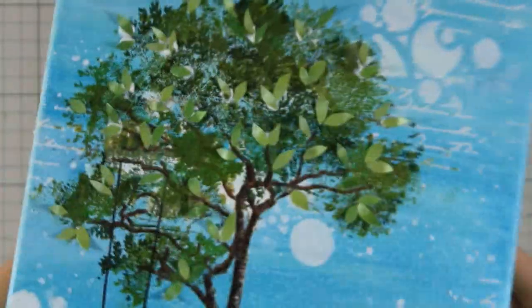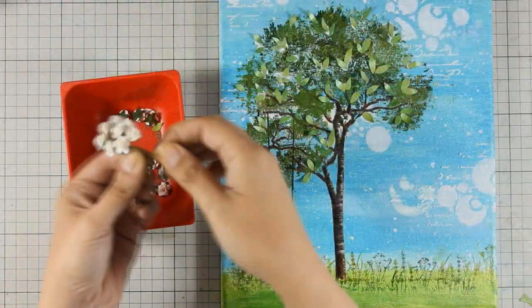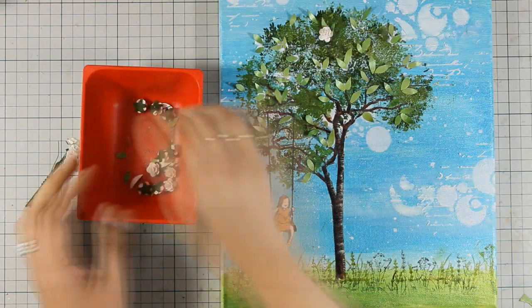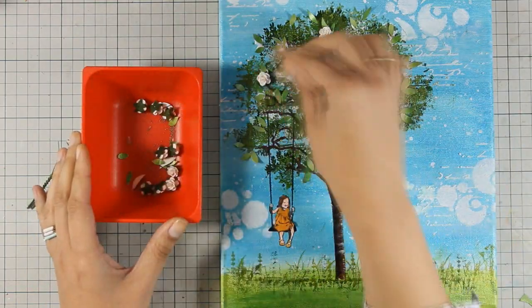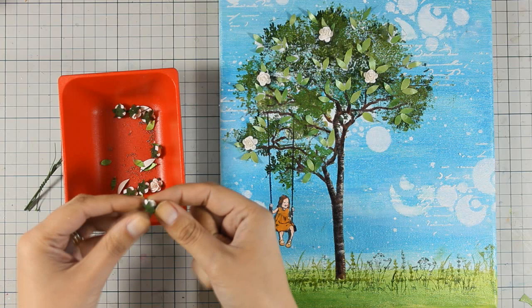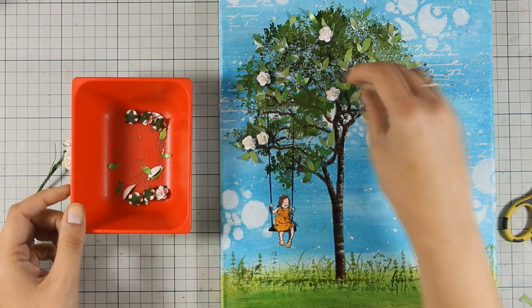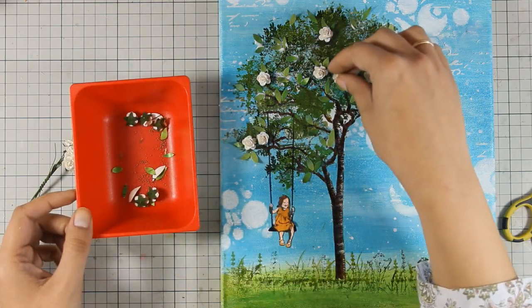You can see how dimensional the project looks now just by adding a few leaves that stick out of the canvas. I am also going to stick down some of those little flowers — I am first deciding where every flower is going to go and then with my soft matte gel by Prima I am going to stick them down.